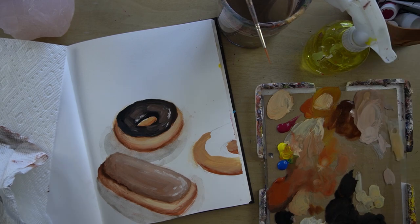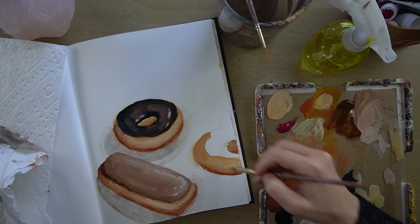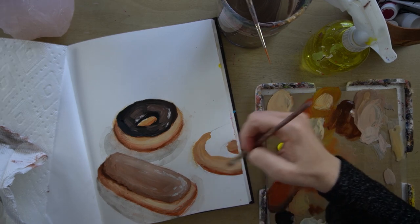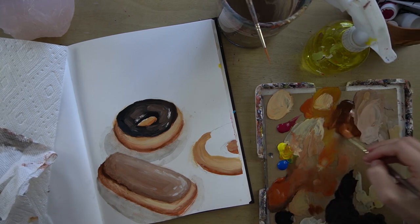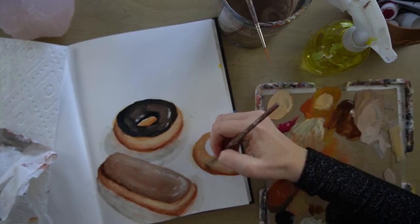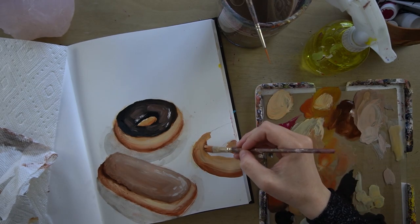I'm going to pick up white with my dirty brush and I'm working some more white in right here. I might add a little more burnt sienna and burnt umber over here on this side, and a little bit here.